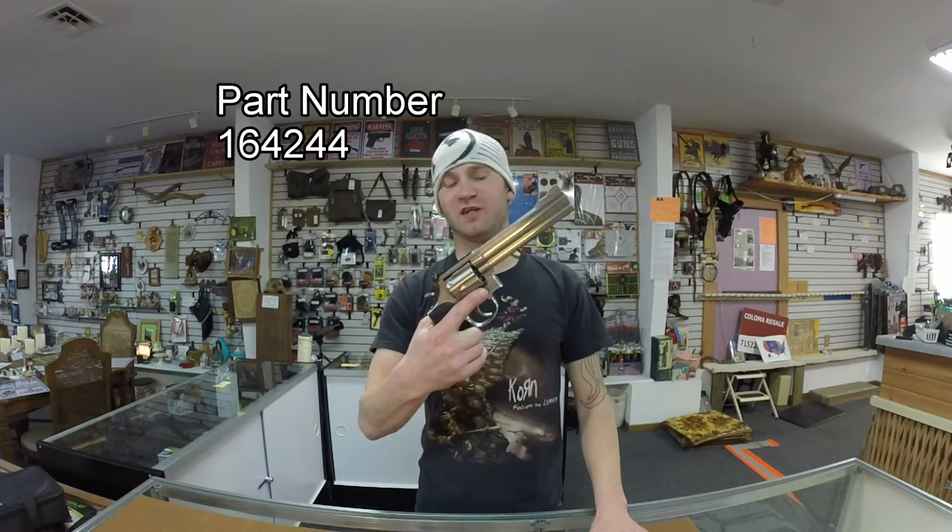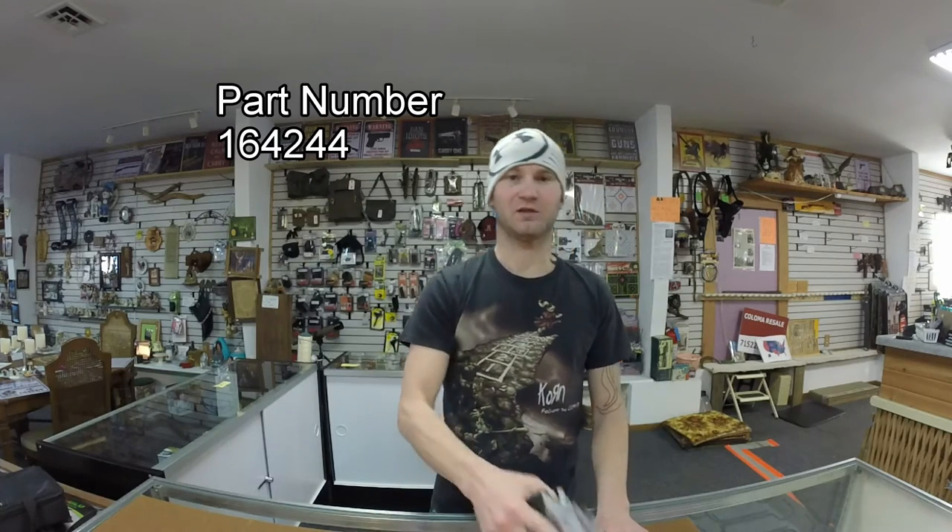Today on the table I have the Smith & Wesson 686 and the Taurus Model 66. Both these firearms have a 6 inch barrel and they are both chambered in .357.